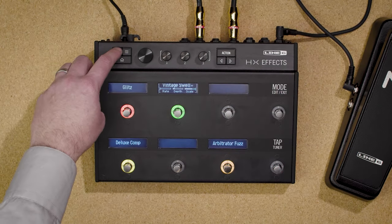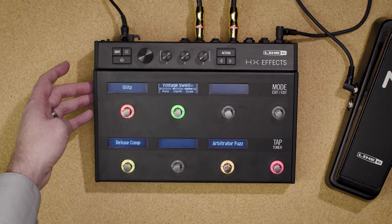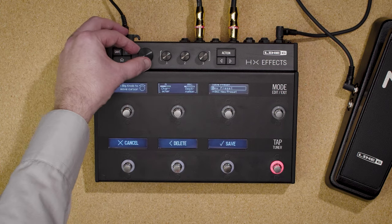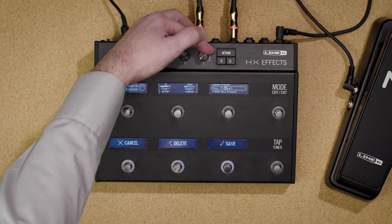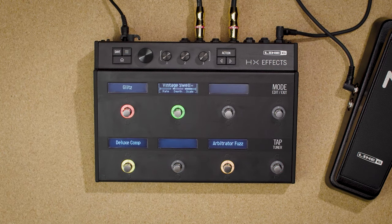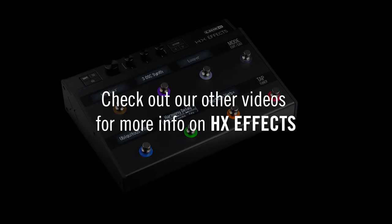To save a preset, just press save twice. You can also name this preset and choose a different preset location for it. That's 80% of what most people will likely do with HXFX. There's still more to discuss though, so check out more videos at the links below.